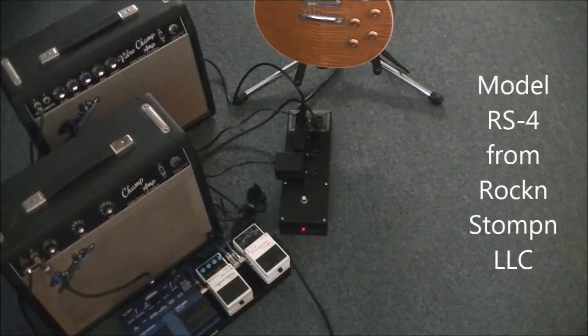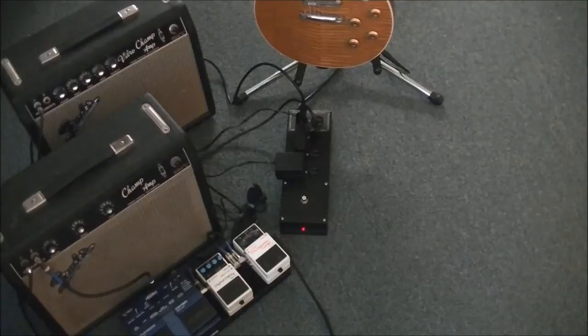Hi. Thank you for visiting our website. Have you ever heard that loud pop that comes from someone's guitar amplifier or PA speakers when they accidentally turn off all their gear all at the same time?